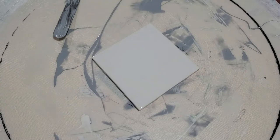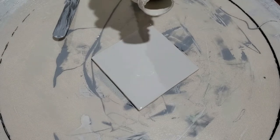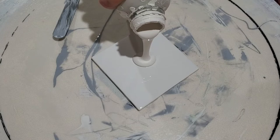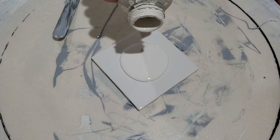Hello everyone, it's Laura here. I'm going to do another balloon pour painting.